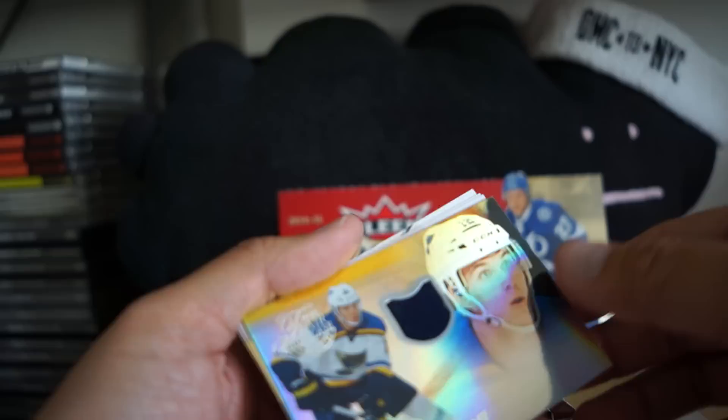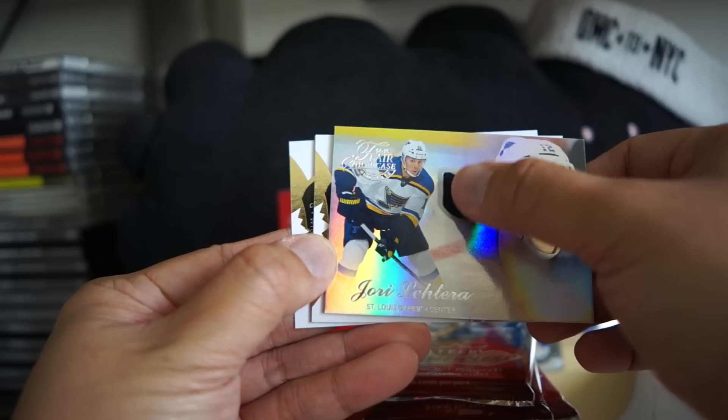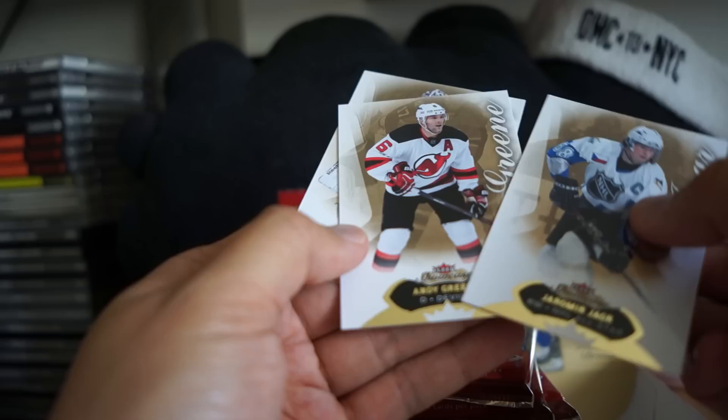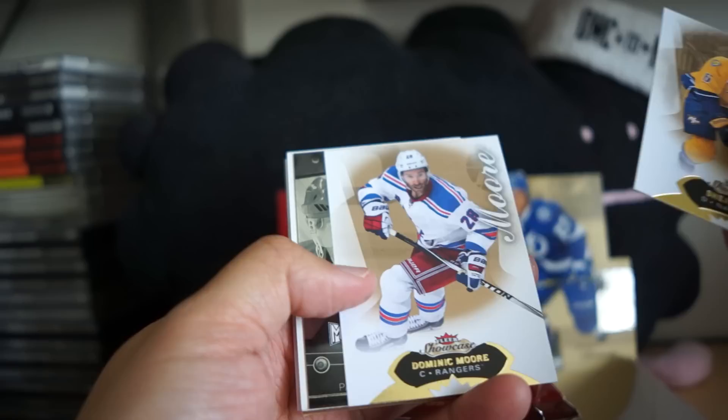Our next card looks like a jersey card of Jori Lehtera. Interesting placement on the jersey swatch, just kind of right there. FLIR Showcase — if you look on the back you have row zero, seat 65, section one. All those meant something back in the day, probably means something now as well. I remember collecting FLIR Showcase football and basketball, and those were really fun sets.